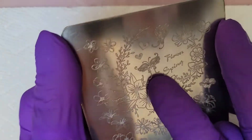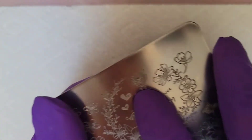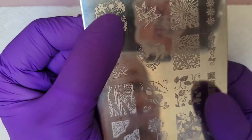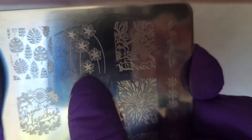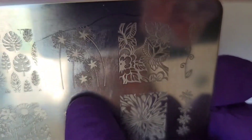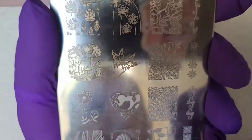Two of the butterflies that we're going to use — this one right here and then I want this one as well. And then on the other side of the plate I am using these — I don't know what everybody else calls them but they're dandelions. They're dandelions, and when they go to seed they're wispy and kind of hard to see and they fly away.